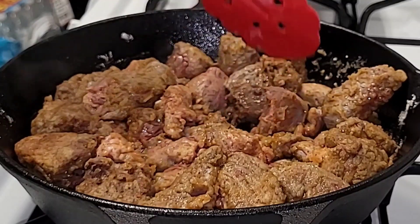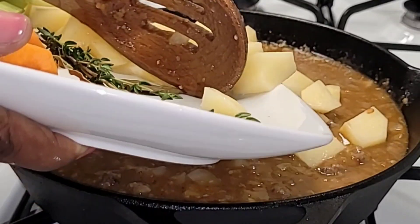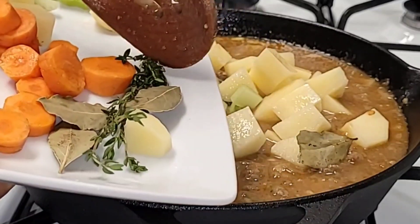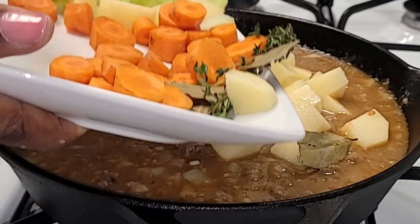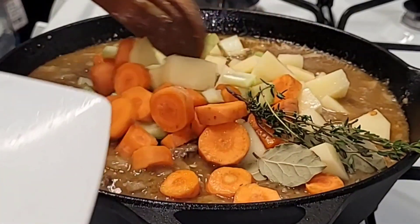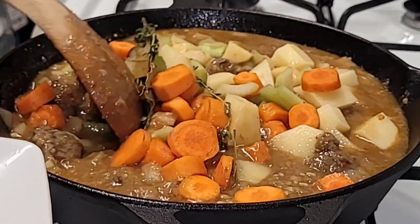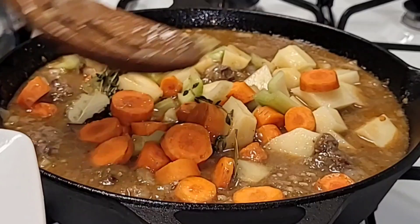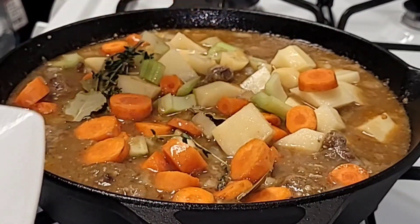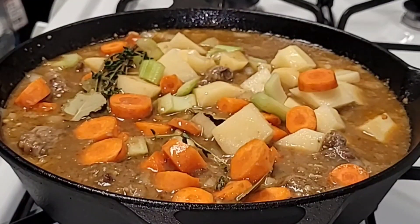Once the beef is fully cooked, add the veggies. First sauté the garlic and onion as mentioned, then put the beef back into the pot and add the carrots, celery, potatoes, a few thyme leaves, and the bay leaves. Add the beef stock and let it simmer for about one hour and a half.